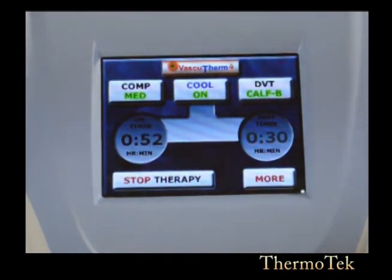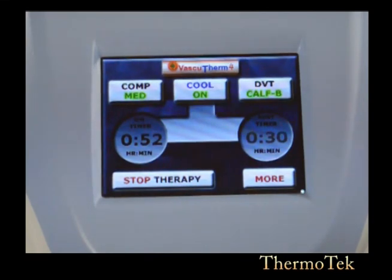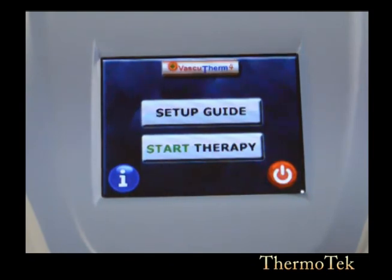If for any reason your unit has not been programmed for your prescribed therapy, you need to contact your provider for help. Press stop therapy. And this is your VascuTherm 4.